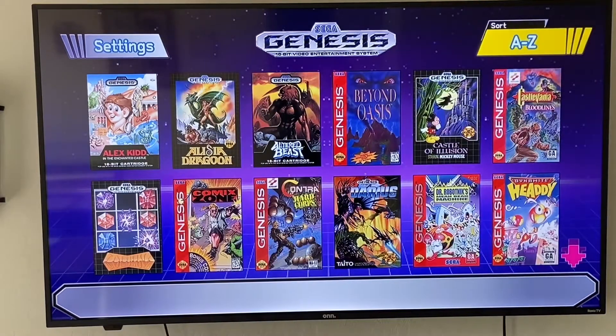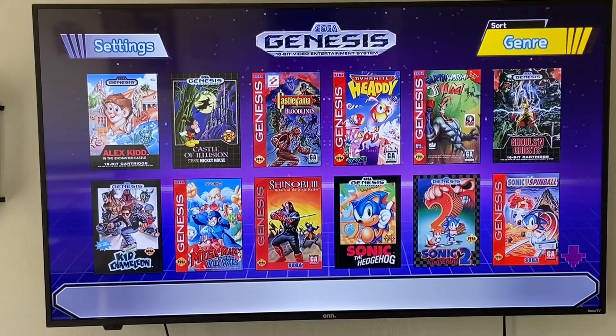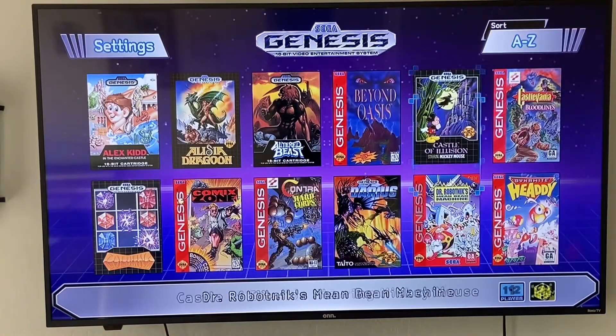If you want to go A to Z, that's what most people choose and get used to. Or you can go to genre if you're looking for a specific one. But again, there are only 42 games to scroll through, so it's not that big of a deal. Those are the different options that you can scroll through.